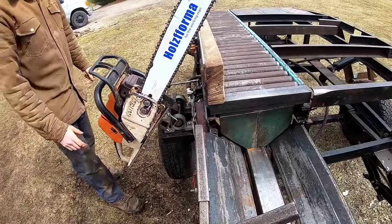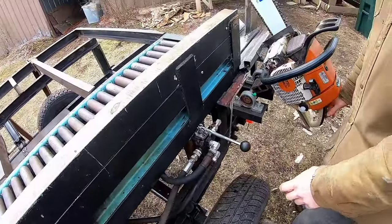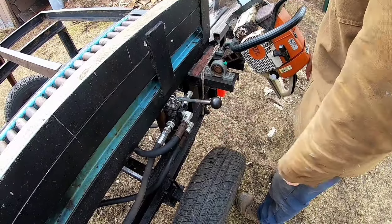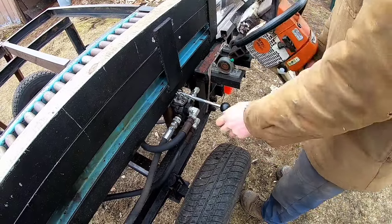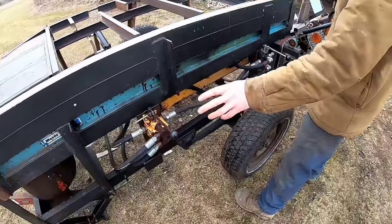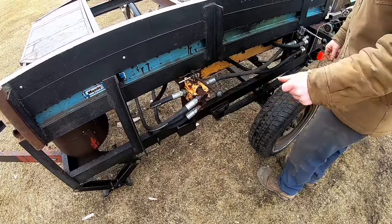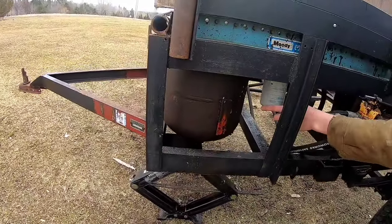Over on this side, as a one-person operation running it, we have our splitter lever here, and it would be an auto-return lever. So you can run the saw with one hand and run the lever with the other. This lever here is for our loader cylinder, so up and down. We've got our hydraulic tank and our hydraulic filter.